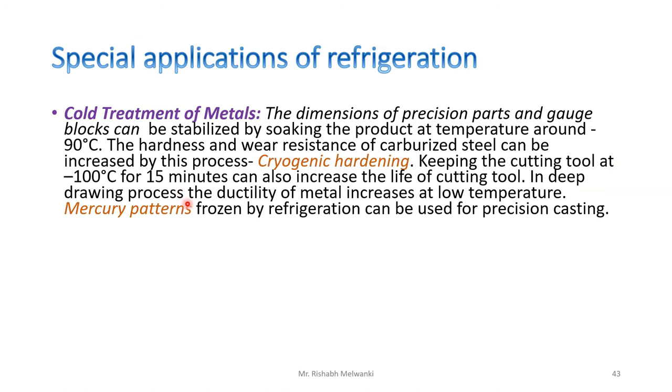In the deep drawing process, the ductility of metal increases at low temperature. Also, mercury patterns frozen by refrigeration can be used for precision casting.